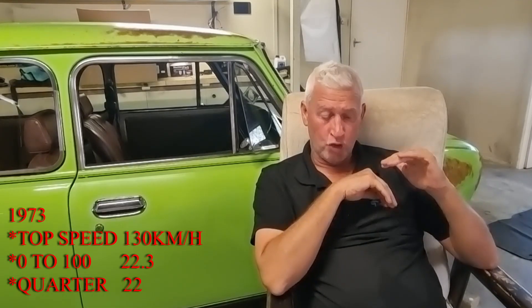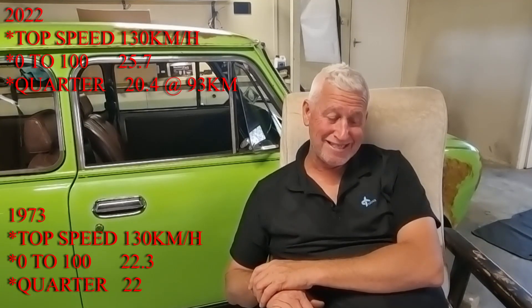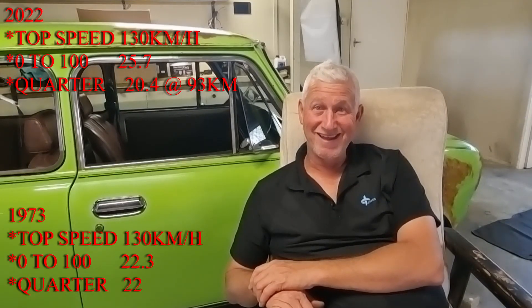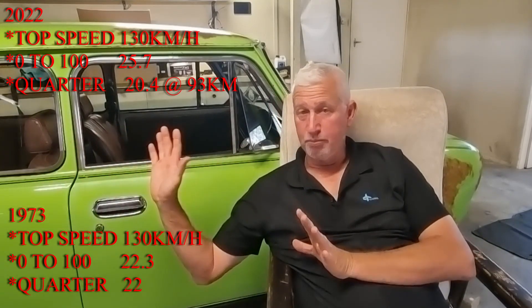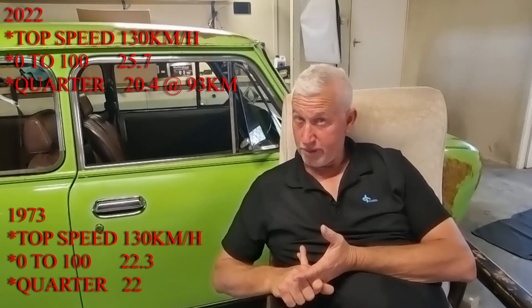The second run figures were a little worse and I'm not really going to count them — she'd been doing about two hours of stop-start accelerating and braking with some coughs and spits, so I'll focus on the first run. We did a zero to 100 in 25.7 seconds and a quarter mile in 20.4 seconds at 93 kilometres per hour. We actually did the quarter mile a little bit quicker than the 70s figures, and I'm going to attribute that to the bigger exhaust letting it breathe better, extractors, new intake manifold, better flow, and a slightly bigger carby — I have cheated to the best of my ability and it's running pretty good.